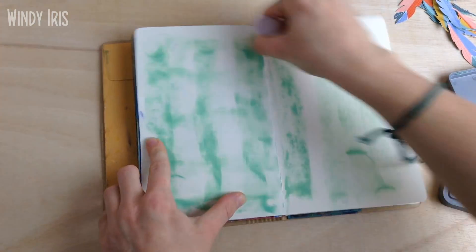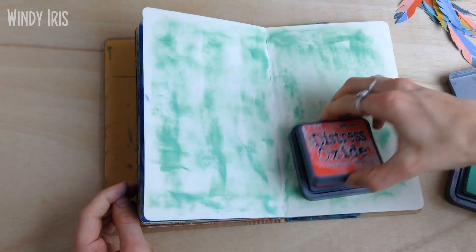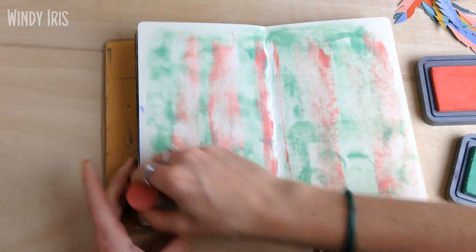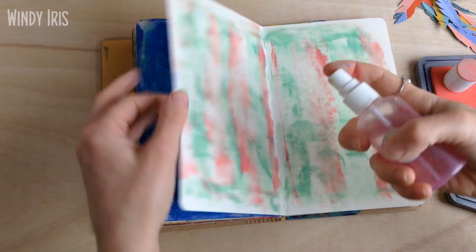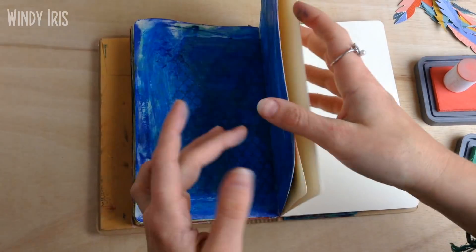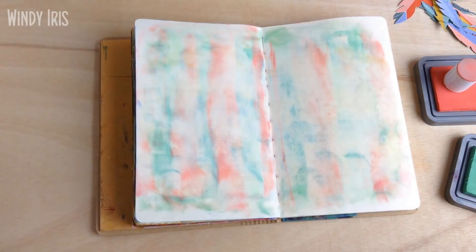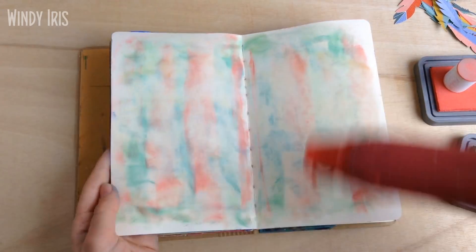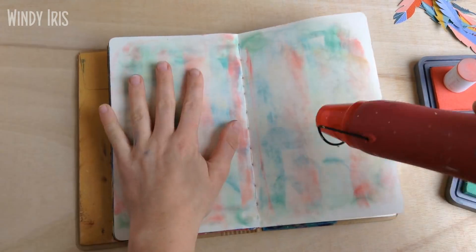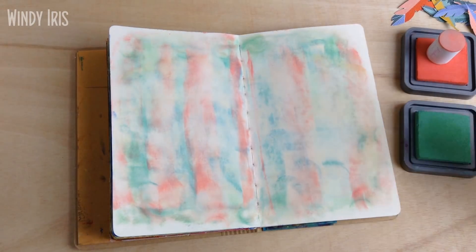I usually resist buying pattern paper but occasionally I'll grab a sheet if something's on sale. If you have a lot of it around, fussy cutting out little elements is a great way of incorporating it into your art journals — you can hand-cut embellishments or focal points. It's a really nice way of using scrapbooking paper in mixed media art journaling. So that's what I did, and now I'm using a couple of distress inks to start my background.